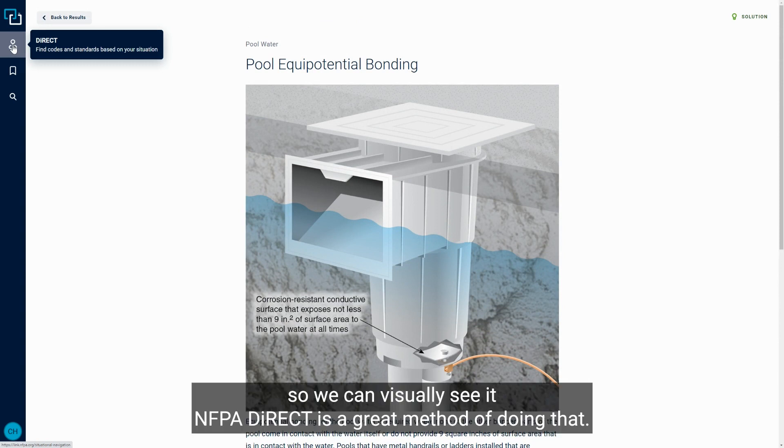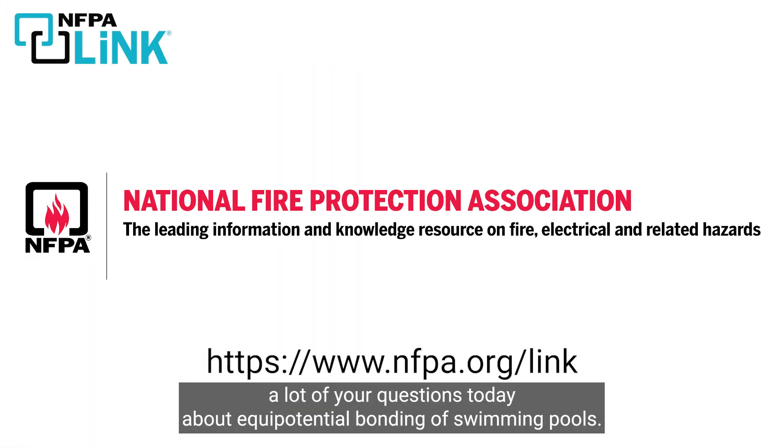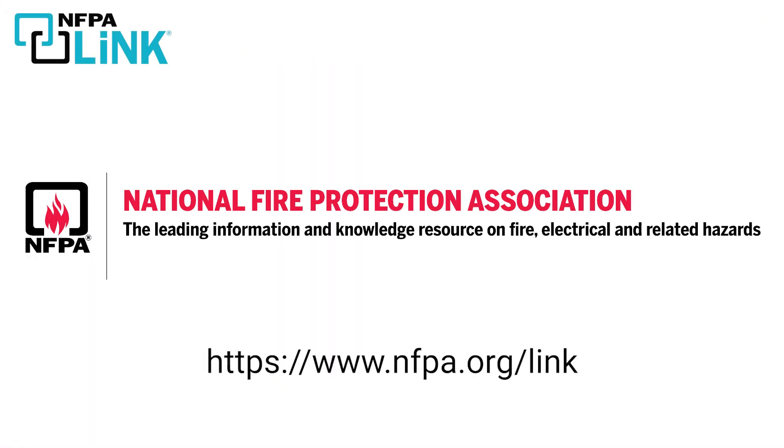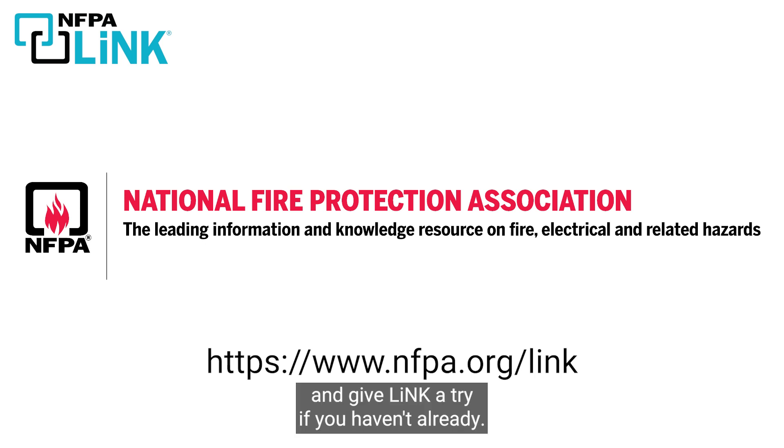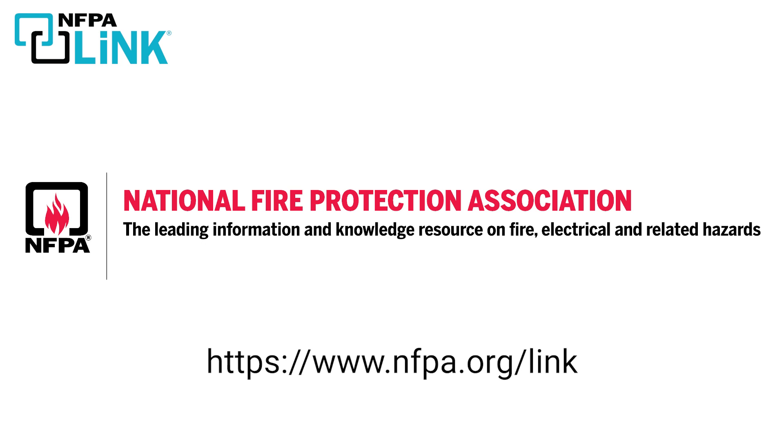NFPA Direct is a great method for visualizing these requirements. We hope this answered your questions today about equipotential bonding of swimming pools. Be sure to visit nfpa.org/link and give Link a try if you haven't already — as you just saw, Link truly is a window to productivity.